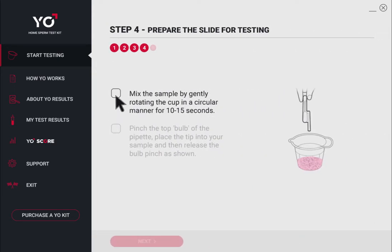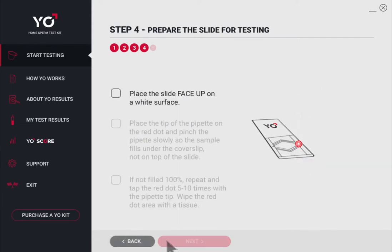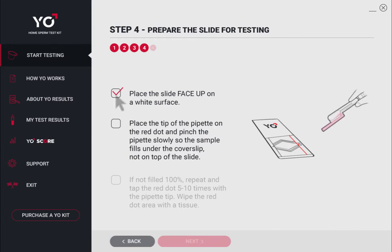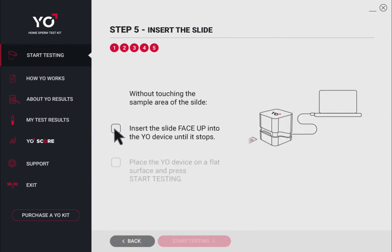When the timer goes off, mix your sample. Next, pinch the top bulb of the pipette and place the tip into your sample. Release so your sample will fill the pipette as shown. Find the red dot on the Yo slide and place the tip of the pipette on it. Pinch the pipette slowly and watch as your sample automatically fills the triangle under the glass cover.